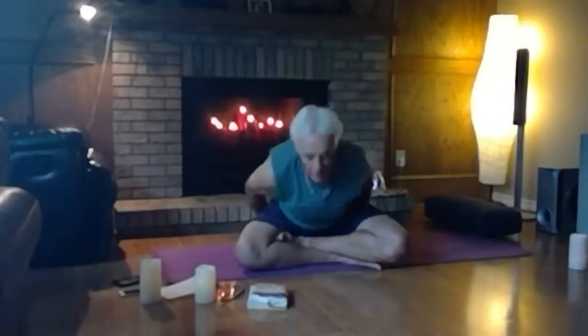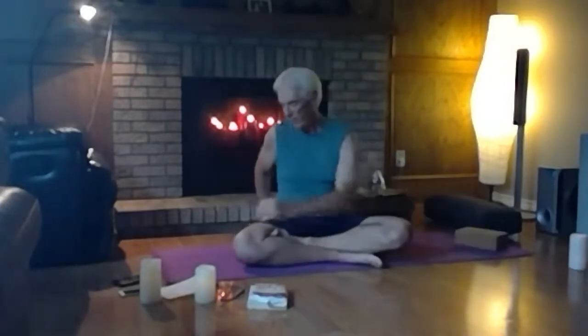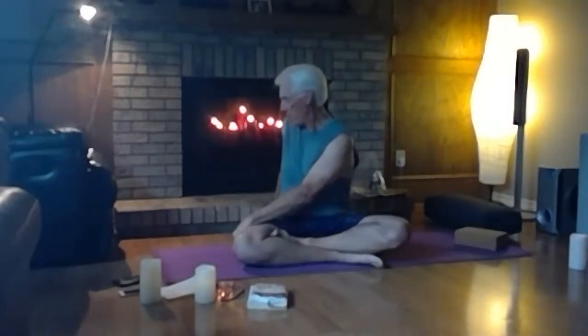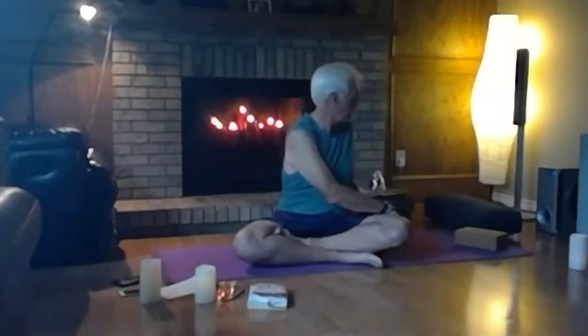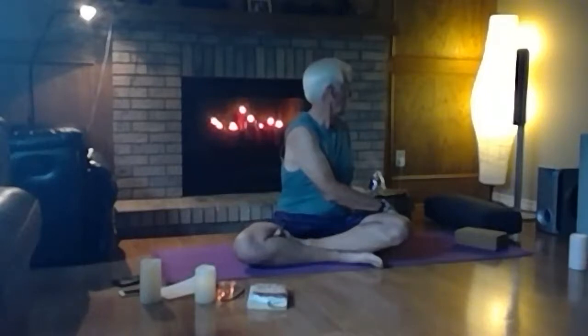Coming back to center, we'll do a seated twist — bring your left hand outside your right thigh, right hand behind your right hip, and draw your chin towards your right shoulder as you look up over the right shoulder. Work with a nice smooth breath in through the nose and out through the nose. Come back to center and go to the other side: right hand outside the left thigh, left hand behind the left hip, chin towards your left shoulder, looking out over the left shoulder.